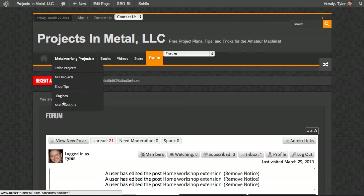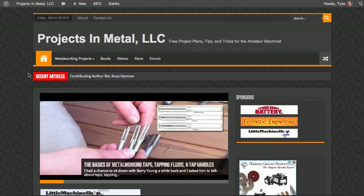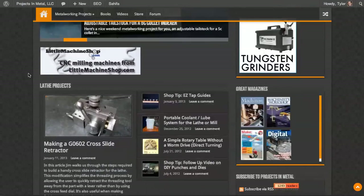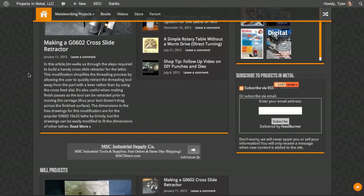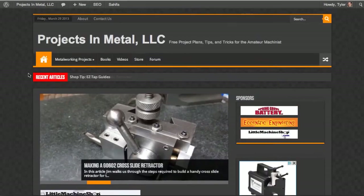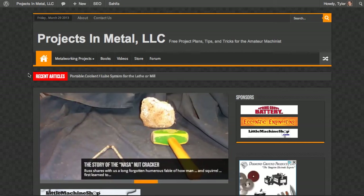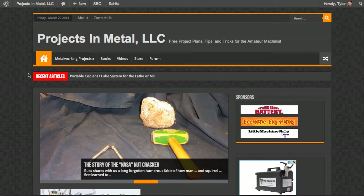You can navigate using these dropdown lists or any of the main navigation links. To get back to the homepage, you can click on the home icon or the text here, which will eventually become a logo as soon as I either have time to design one or have someone bestow me with a beautiful logo. I'm going to post a link to the forum post that's connected to this video, because some people are going to see this video on YouTube and not from the main website.